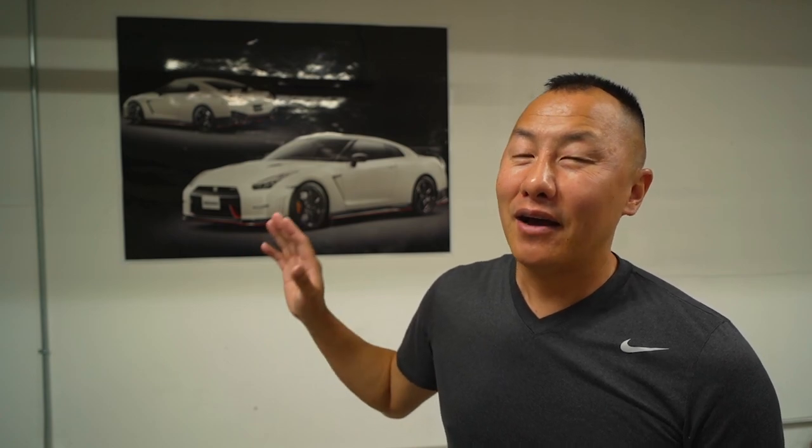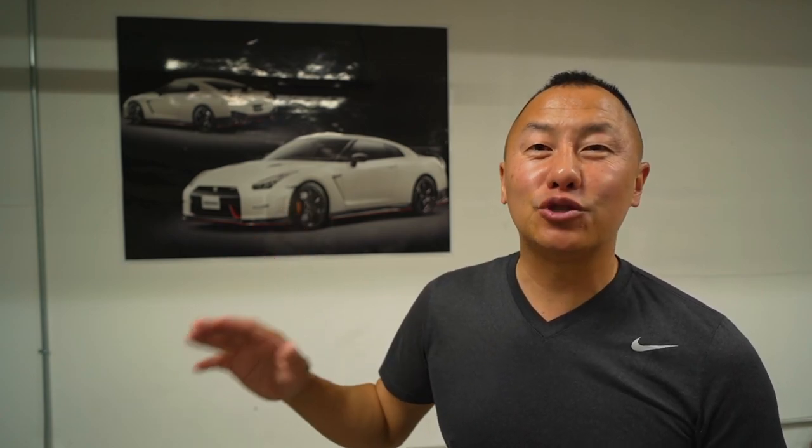What's up guys? Welcome to GT Content. Today's video is inspired by the Nismo GT-R — not specifically this year, but the 2020 and up, because that is when Nissan first implemented carbon ceramic rotors for the GT-R.